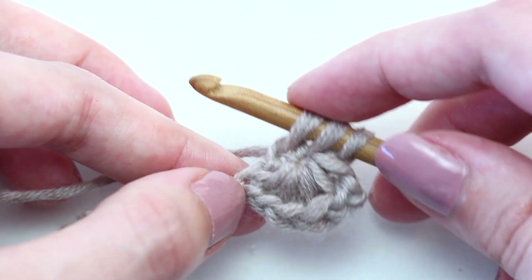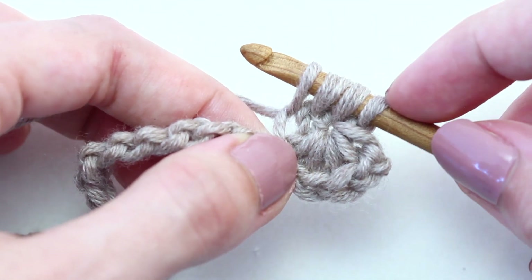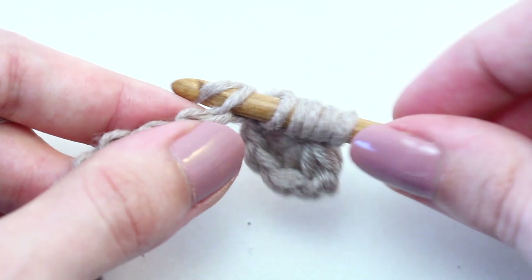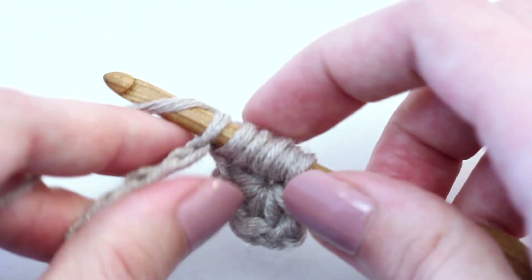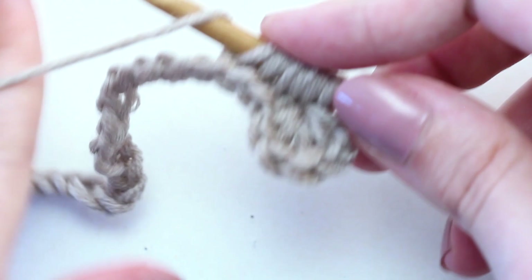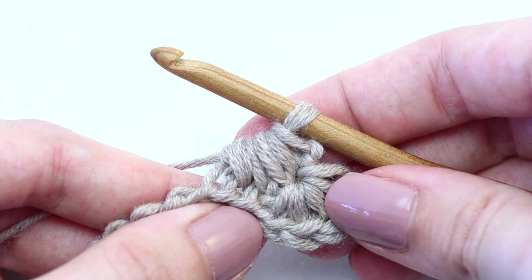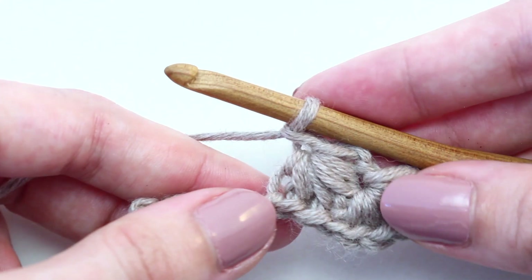Then pick up a loop in the last chain of the previous star — that's four loops. Now pick up a loop in each of the next two chain stitches. Six loops on your hook. Yarn over and pull through all six loops. Then chain one — remember this forms the eye of the star.